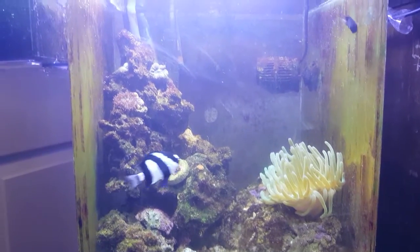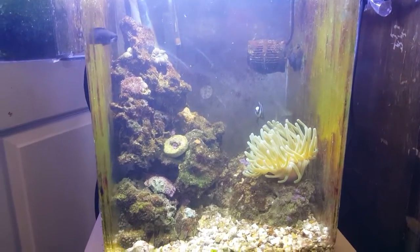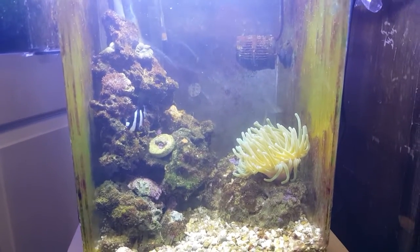So that's the nano tank. If there's anything you guys want to know, let me know. And stop being mean, black and white fish. Thank you.